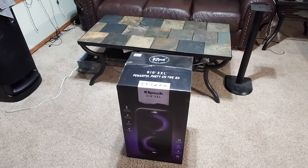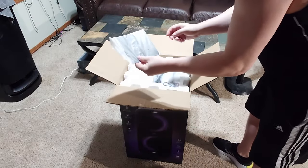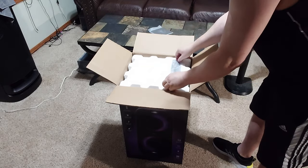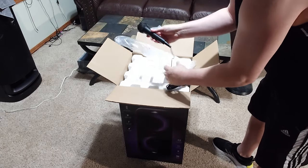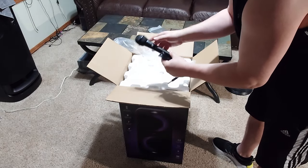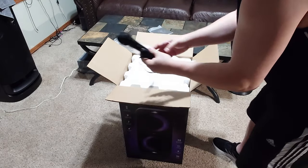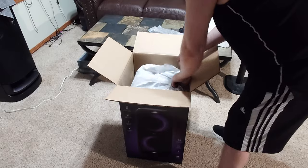Alright guys, I got this Klipsch Gig XXL. Now this speaker I think is just a rebranded speaker. We're gonna do a quick unboxing. I've already got the tape off since it was taped up pretty good. Let's see what's in here: some kind of manual, power cord, and a wired microphone. It's all plastic, doesn't come out — very cheap, very cheap little microphone. And we got the speaker itself.